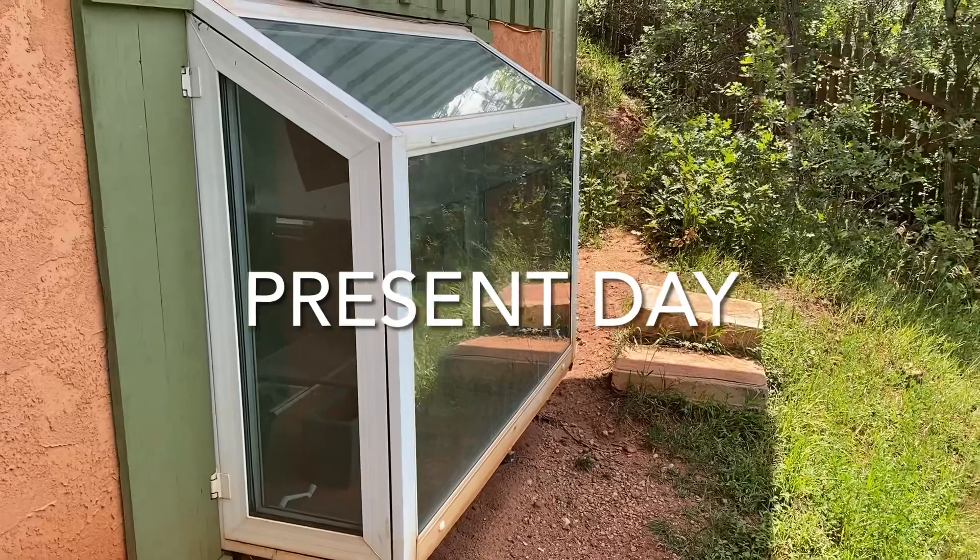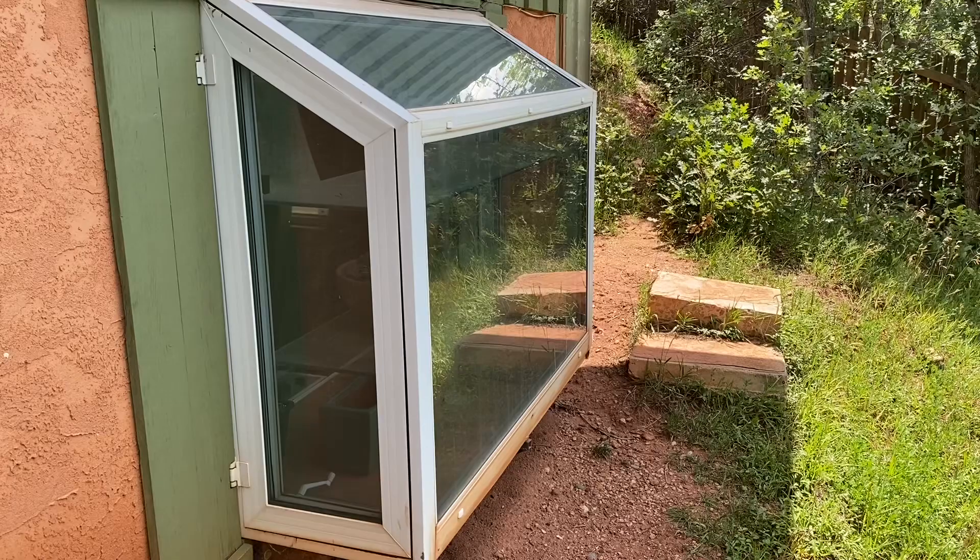Hello everyone. We are here to talk about how I cultivate carnivorous plants. I thought I would start off when I was about 11 or 12 years old.